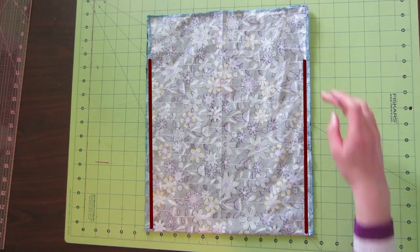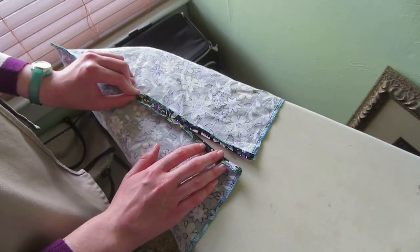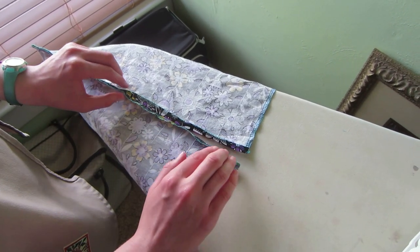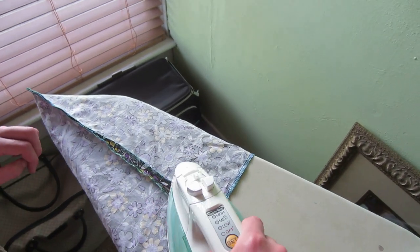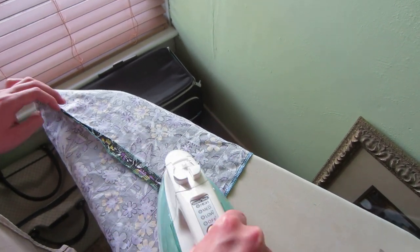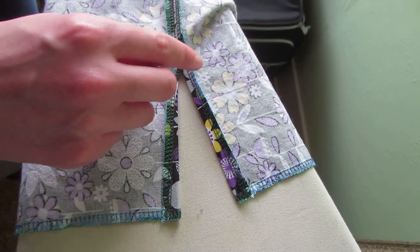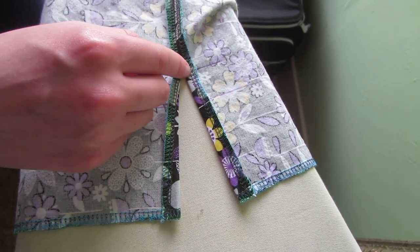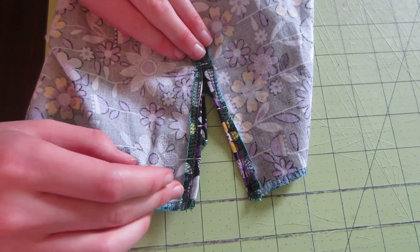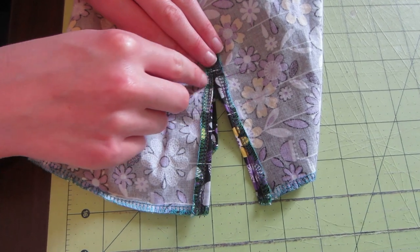I finished sewing from the notch mark to the fold on both sides, and now we're going to head over to the iron. Now I'm going to press open the top half of the side seams, and it's going to make kind of a V shape. Now I'm going to sew down the center of this side seam, then turn and go back and forth to reinforce it at the two notch lines, and then go back up the center of this one. I just sewed along the whole V shape, and I locked the stitch here and here, and I went back and forth right here at the two lines.